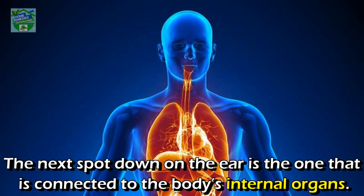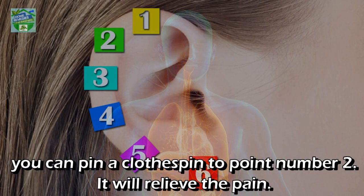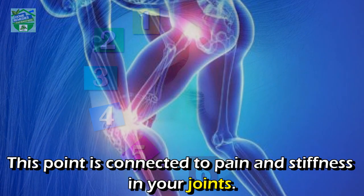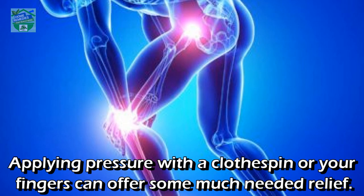Pressure point two: the next spot down on the ear is the one connected to the body's internal organs. If you are experiencing a little discomfort or minor internal pain, you can pin a clothespin to point number two — it will relieve the pain.